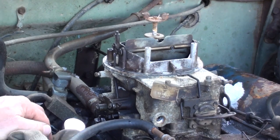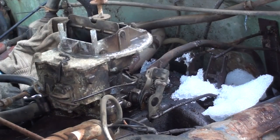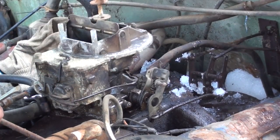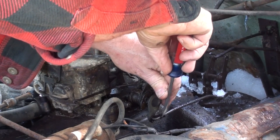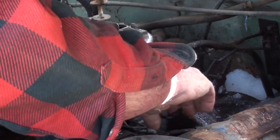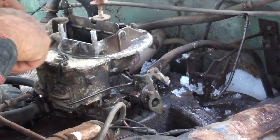Next up, throttle and kickdown linkage. Now, you may not have to do all these steps, such as remove the oil cap to acquire visual access to the linkage clip and remove the frozen rain. Restore your clip to its original position — makes it easier to find the next time.